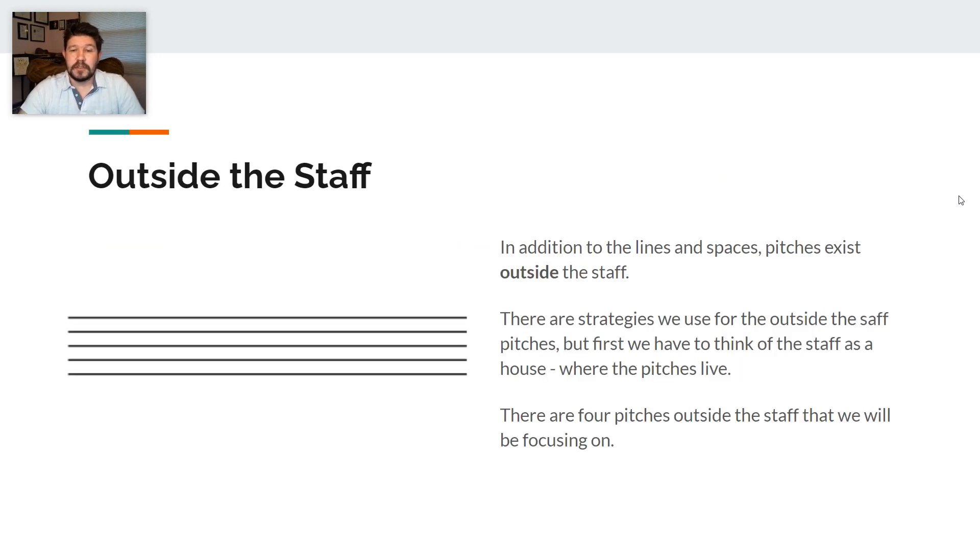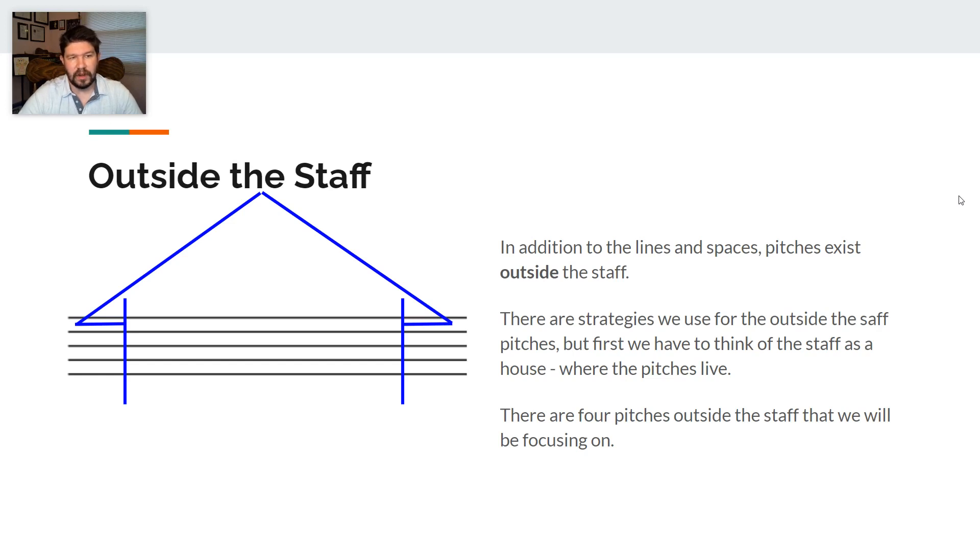The main part of the lesson today is talking about going outside the staff. In addition to the lines and spaces, pitches exist outside the staff. There are strategies that we use for outside-the-staff pitches, but first we have to think of the staff as a house, which is where the pitches are going to live.